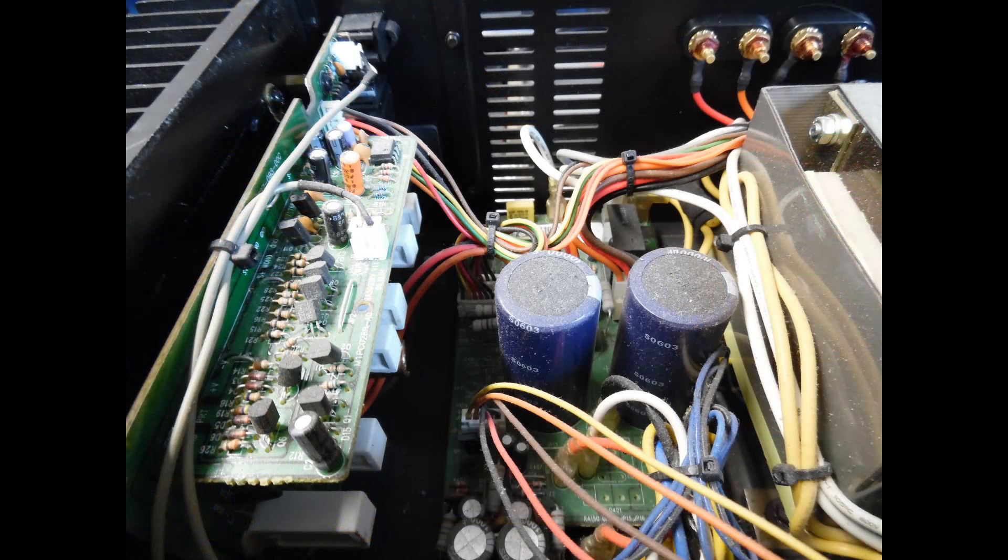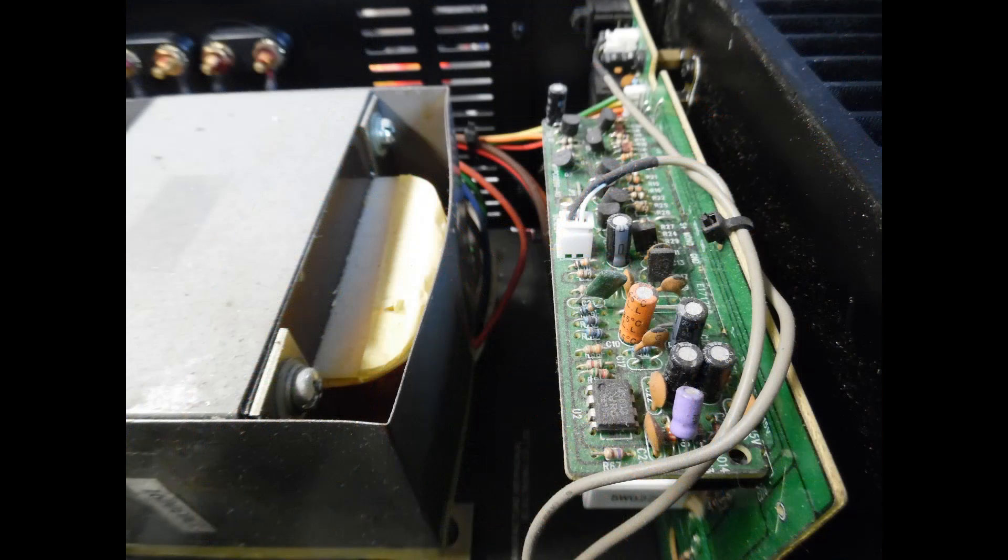On the left hand side you can see the power output module, and you also have the driver board which solders into there. On the right hand board, from a servicing point of view it's very easy to disconnect them. If you want to work on the modules separate to the main amp, it's very easy to remove them and just put the chassis and power transformer to one side — it makes servicing very easy.